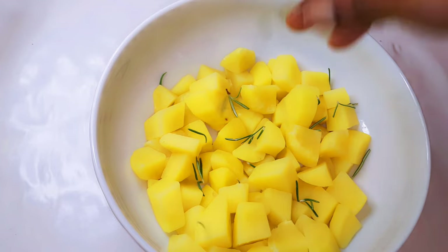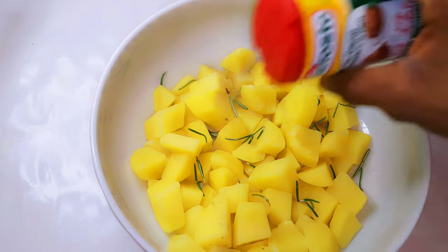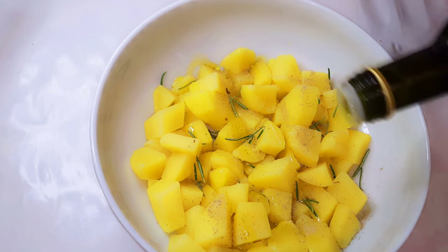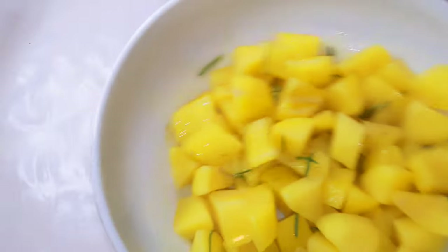After it has cooled down, I'll add some fresh rosemary leaves along with my favorite potato seasoning and some olive oil. I'll give it a toss to help distribute everything evenly.